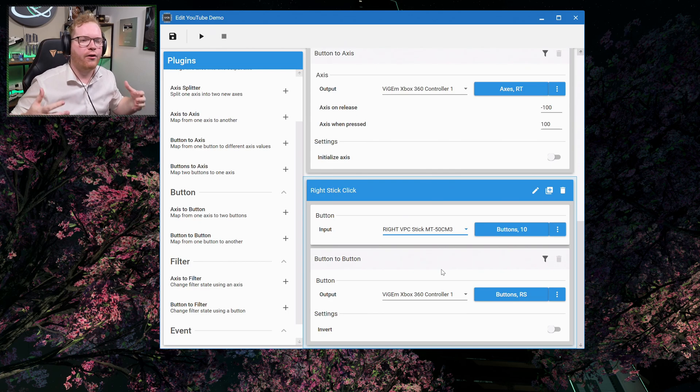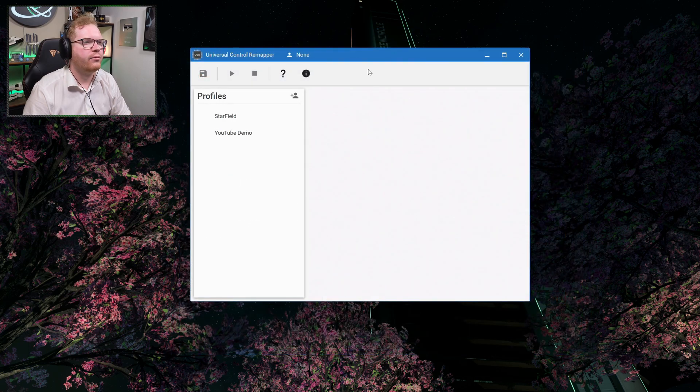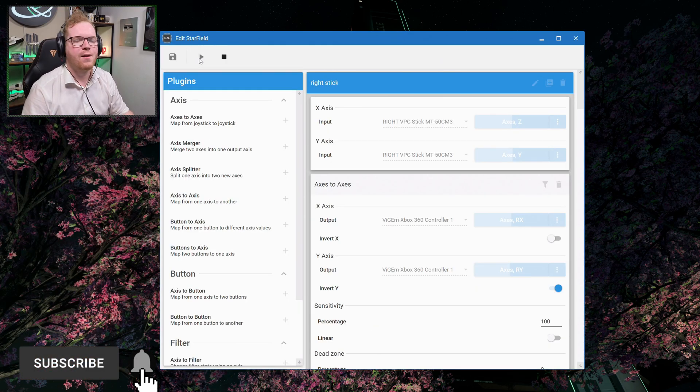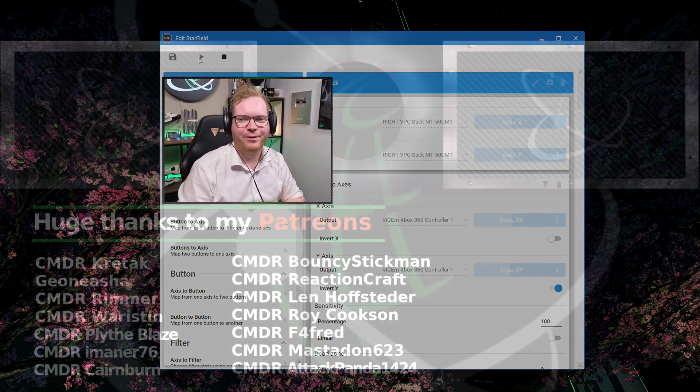Once you're done setting everything up, just click the save icon. Then whenever you want to use this, select your profile — in my case the Starfield one — and activate it. And there you go, you're now good to go and can use your HOTAS for flying spaceships inside Starfield.